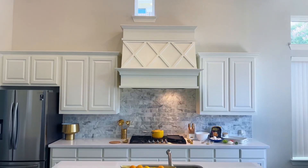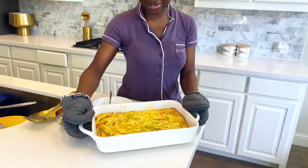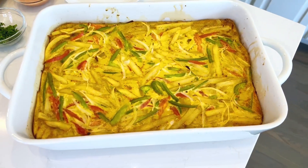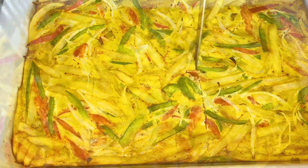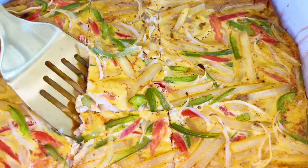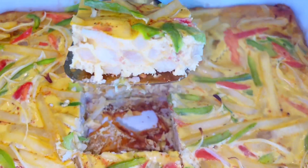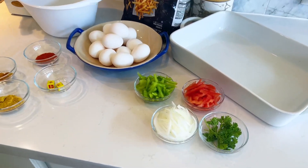POV: you woke up one weekend and it's a little too late to make breakfast and a little too early to make lunch. I'm sharing this delicious egg and potato dish that is perfect for your brunch menu — seasoned to perfection, loaded with vegetables. Your entire family will love this dish. Let's get into the ingredients.